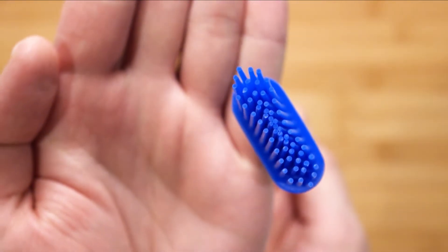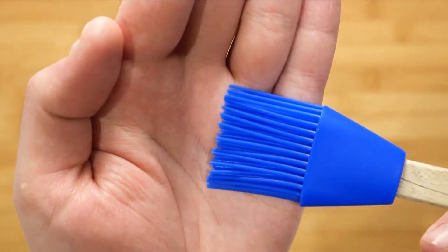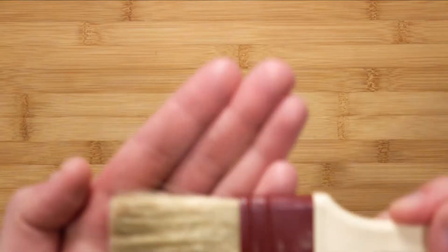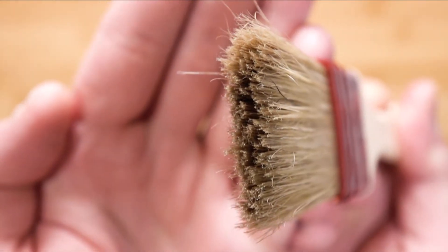Next, you will need a brush. You can use a silicone brush, but I find the bristles rather big and not well spaced. I prefer one that is tightly packed and has smaller bristles to create better brush strokes.